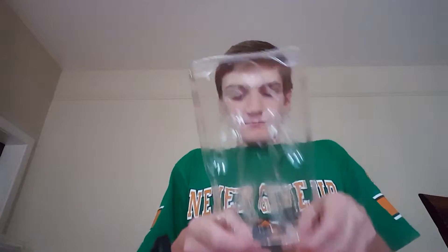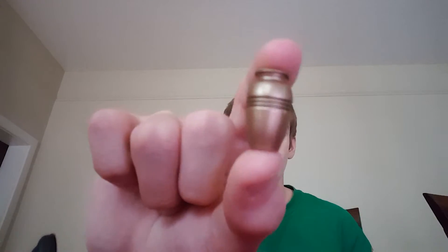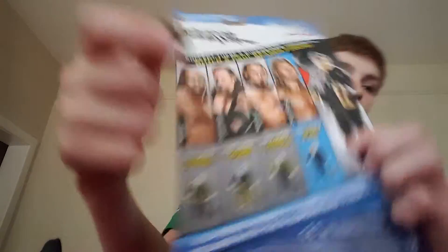And also we gotta get the stuff outside the rest of the box. I'm gonna use this urn for the Undertaker until I get the pieces. Here's the urn that came with the Jericho figure — it's a Build-a-Paul-Bearer piece. Here's his head. If you collect, you have to buy the other ones on the back and get all the different parts, and then eventually you can put them all together and have Paul Bearer. It's pretty cool.